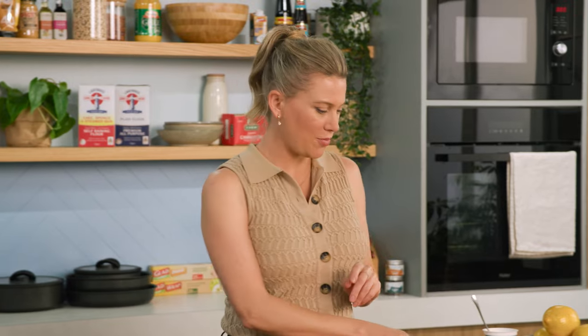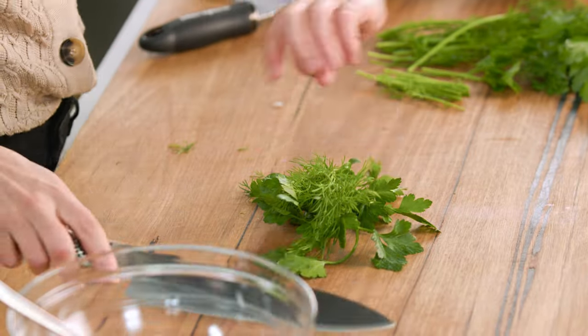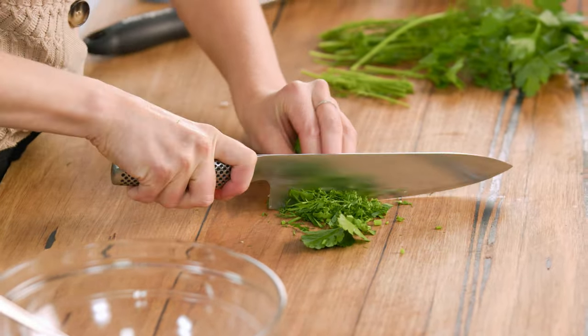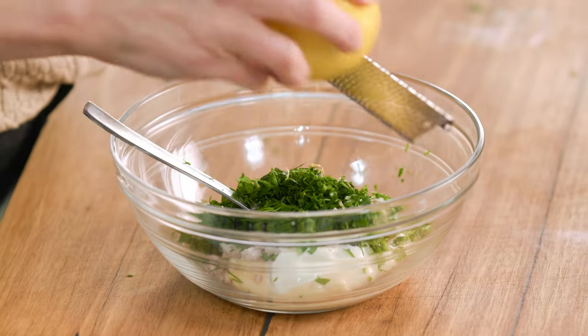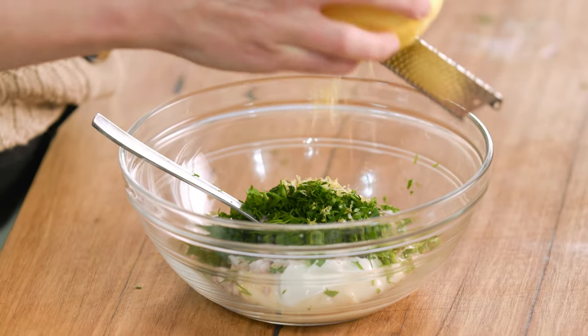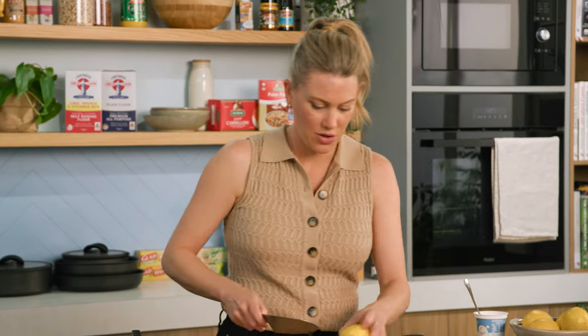Before I give that a mix, a few more ingredients. Classic herbs if you've got them — some parsley. And I just love dill with fish, so a good handful of dill. We'll just take the stalks off. Bring it together and finely chop everything together, then scoop that up into the bowl. And finally a little lemon — I'll use the zest because it's got a more intense flavour, about half of this lemon, and the juice of half too.